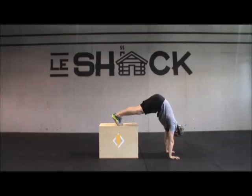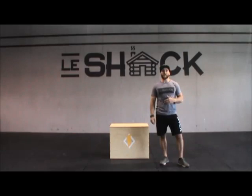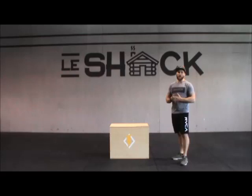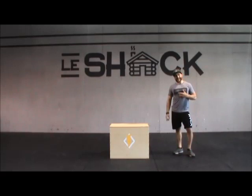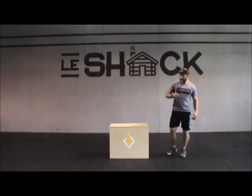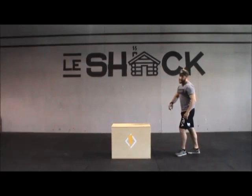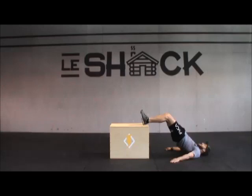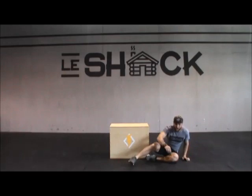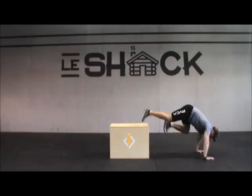Hello everyone — this is the next workout we are going to show you. It's going to be E-MOM for 12 minutes. It's going to be 45 seconds of effort and 15 seconds of rest to change movement. The first movement was the Russian Step-up Alternative. We are going to work for 45 seconds, then have 15 seconds of rest to do the Dips on Box. We are going to work for 45 seconds of lift. The last movement will be the Push-up on Box. To recap: E-MOM, 1 minute total per movement — 45 seconds of work, 15 seconds of transition.